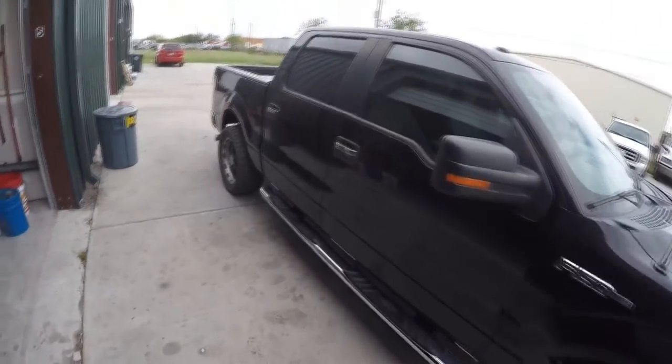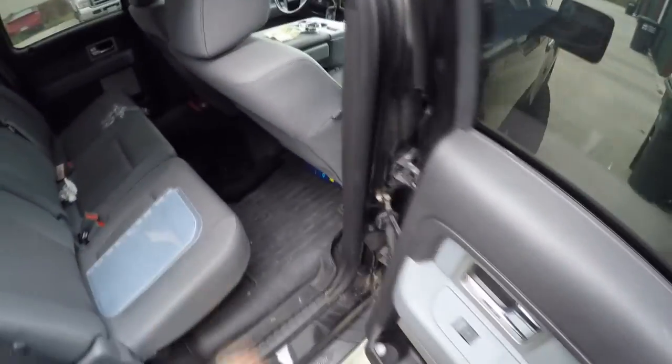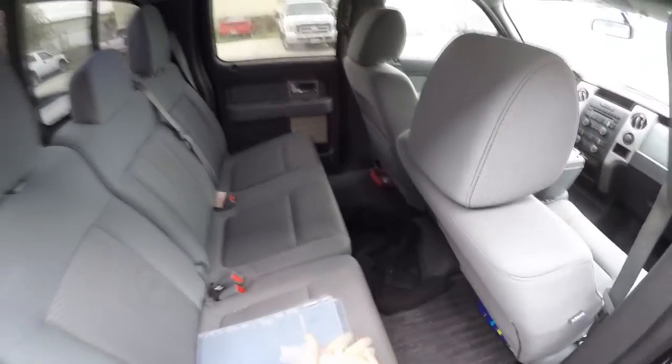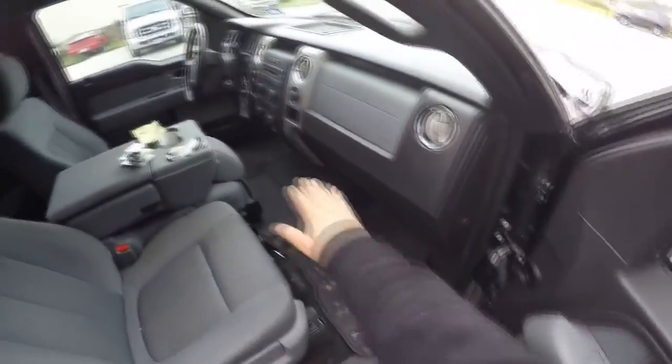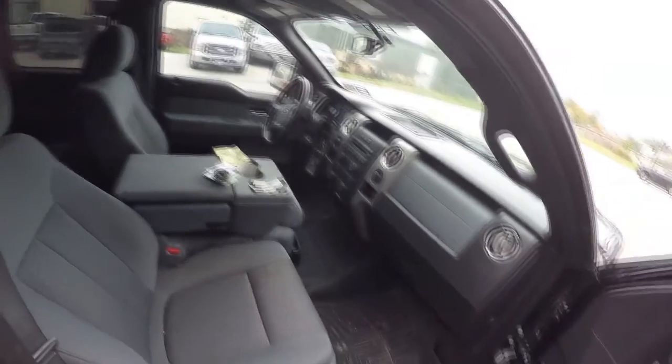This is pretty much now my work truck — I use it to go to work so it's pretty dirty. I try to take care of it but my kids wreck it. Inside I've got the WeatherTech floor mats in the front and the ones that go over the transmission tunnel, which is nice. But aside from that, the interior is pretty much stock.